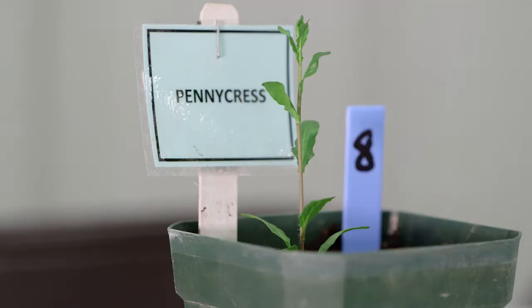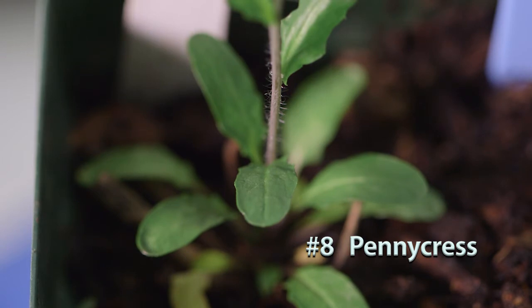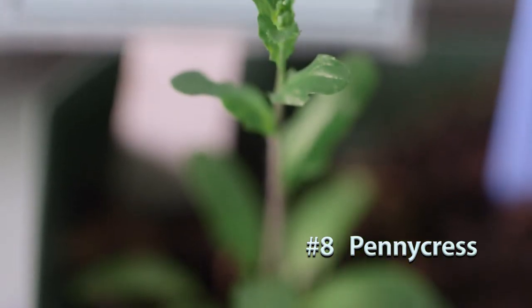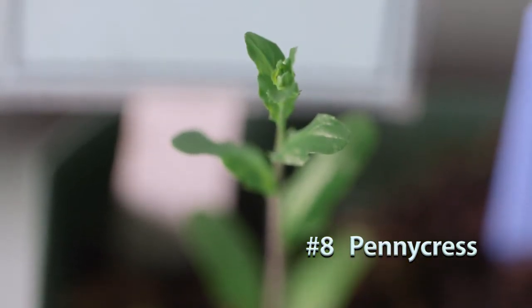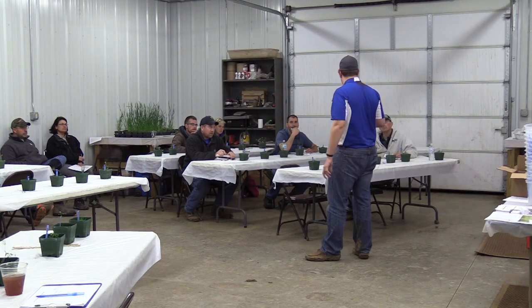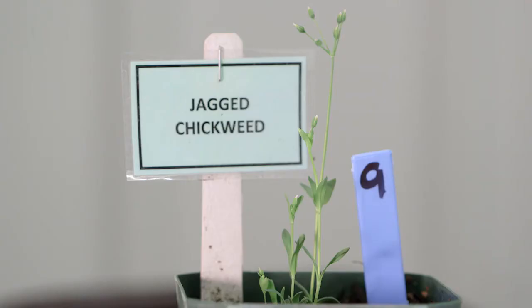Number eight is field pennycress. It starts out as a rosette with an oblong to oval-shaped leaf that has a lot of waviness, and that continues as you go up the stem. As it grows, the leaves going up the stem will lack a petiole and will actually start to clasp around the stem. Once it gets bigger it's much easier to ID, but this is field pennycress.